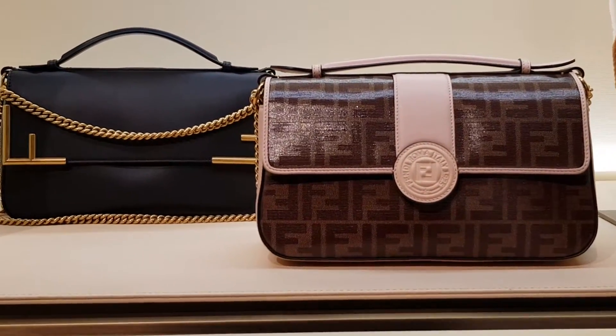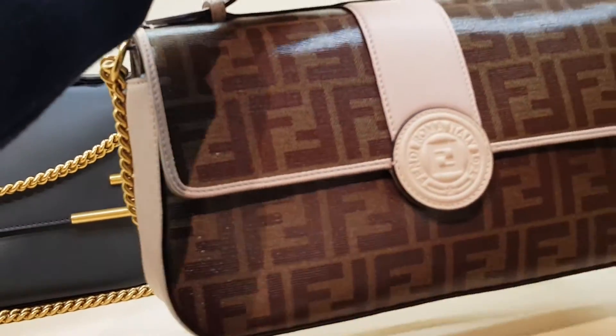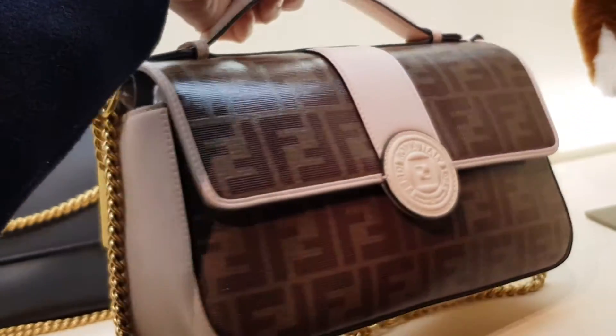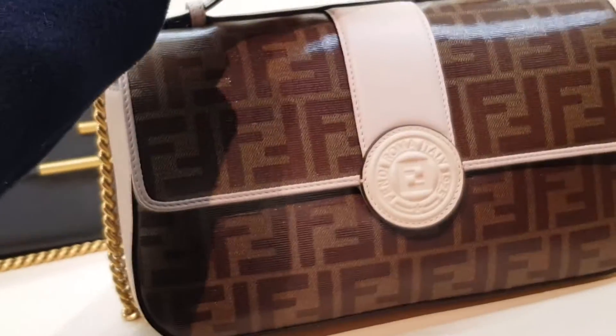Fendi's got a new bag. This is called the Double F. It's pretty much the bigger size of the double baguette, so you get to see two different sides of the same bag and they have two different compartments inside.